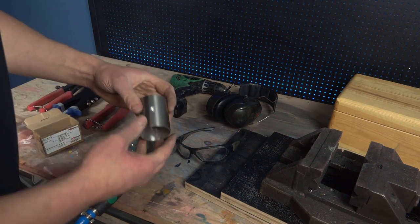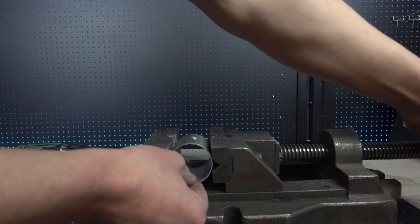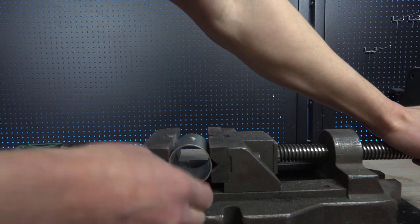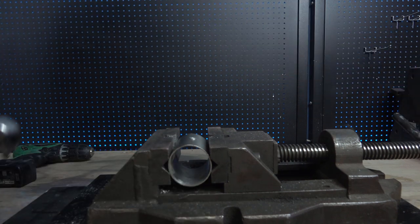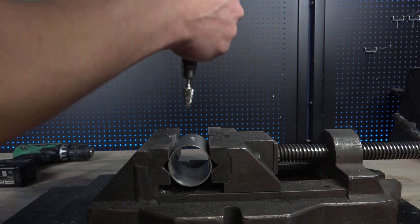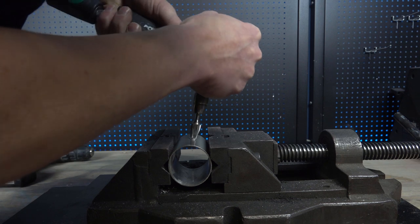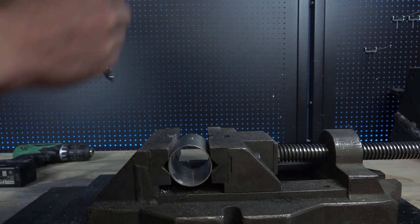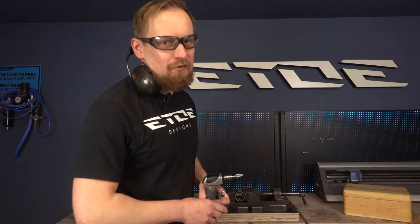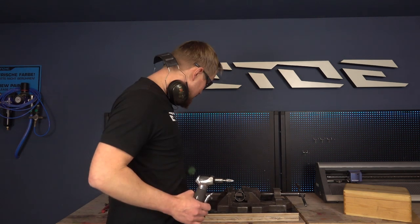Let's start removing the rivet. I will put my piece of tube in the vise. Make sure you fix your frame when working with power tools so you don't scratch the paint job or damage your frame. I will grind off the head — it takes only a few seconds and the rivet is removed. And I'm done. That was really simple. If you use a drill it takes a bit longer, but it's also possible to use the burbit with a drill and you will get the same result.